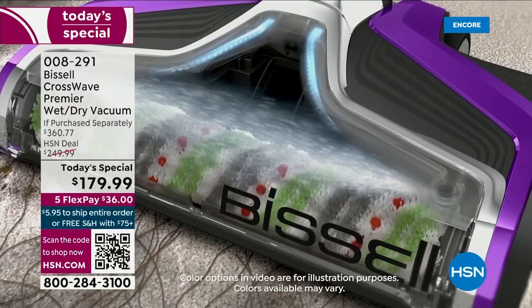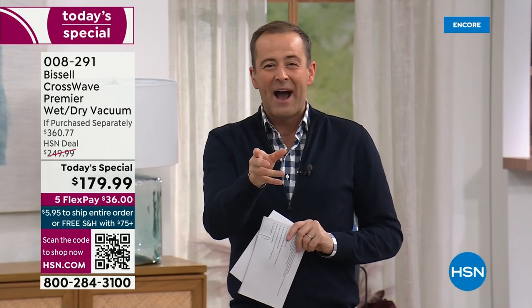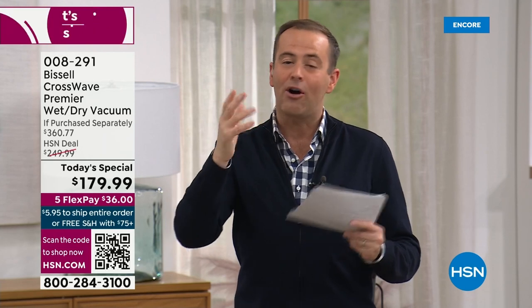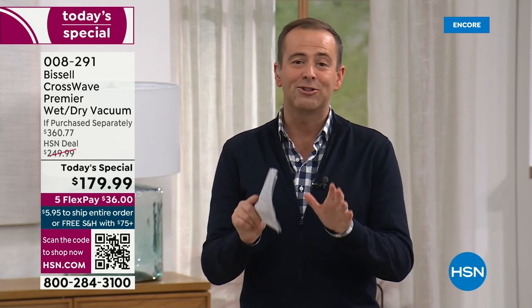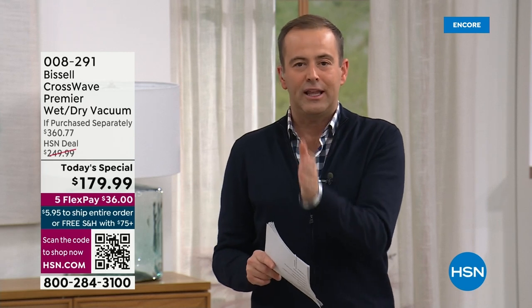This is your one-stop shop for multi-surface cleaning — you can vacuum, wash hard floors, and refresh area rugs at the same time. If you're on hold, we'll get to you. You can shop online at HSN.com, or scan the QR code with your camera app, click the banner, and it'll take you straight to HSN's page to order. Also, if you apply for an HSN credit card today and get approved, you'll receive $50 off any single item purchase — that's the most we ever do.